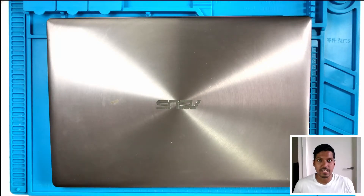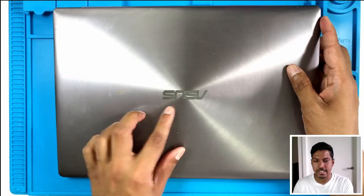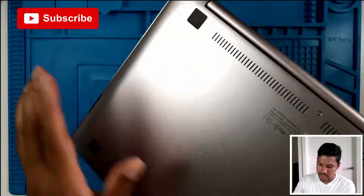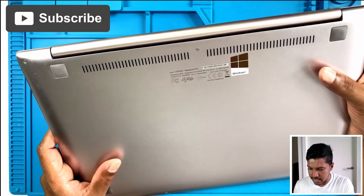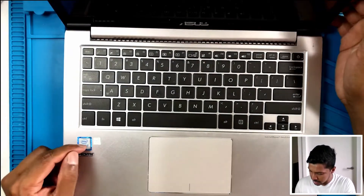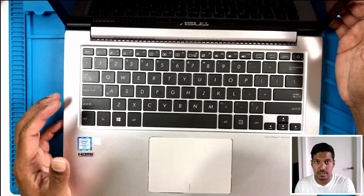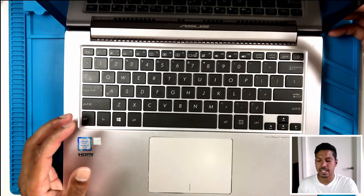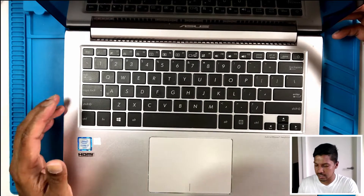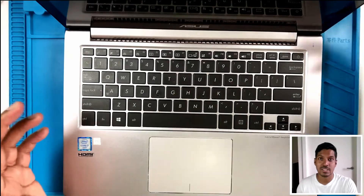Hey guys, welcome back to another 'Can I Fix It' video. Once again we have an Asus Zenbook laptop. This one's a little bigger than the last one I did. The model number is UX303U — the last one was an i5 model, this is an i7 and I think the screen is bigger as well. I got this on Facebook Marketplace, two Asus laptops for $120. The guy who sold it said this one keeps restarting, so let's see what's going on.